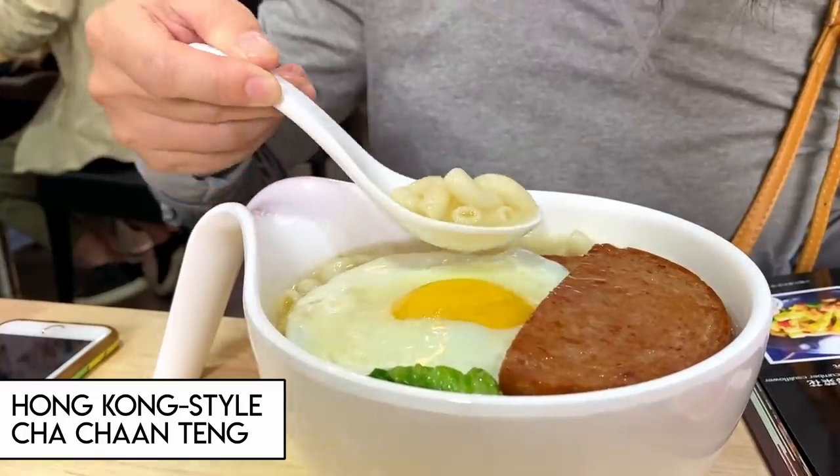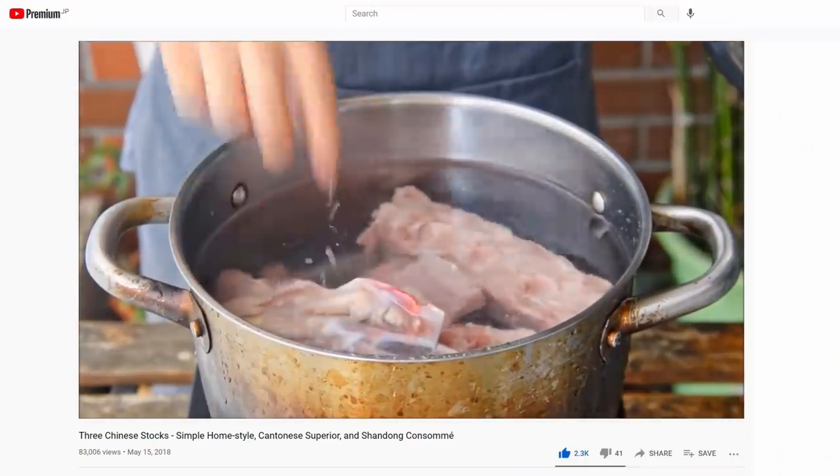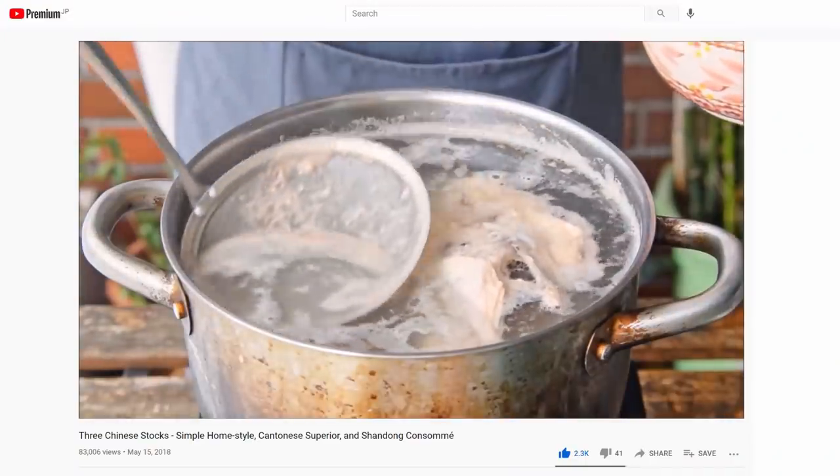Since it's a noodle soup, the most important thing is of course the soup. Each cha chan teng makes a different basic stock, but the essence is always the same — using some inexpensive ingredients to make a simple basic stock. It's similar to the idea of er tang yi tong in Cantonese cooking, so today we'll be using some scraps to achieve that result.